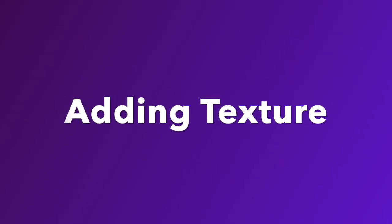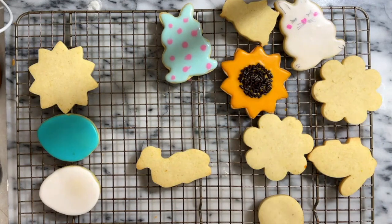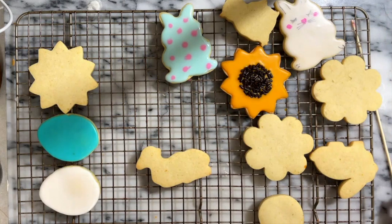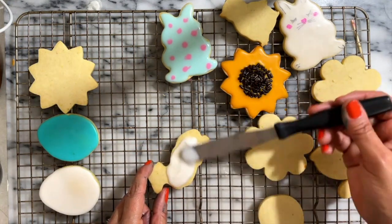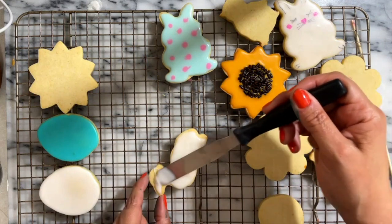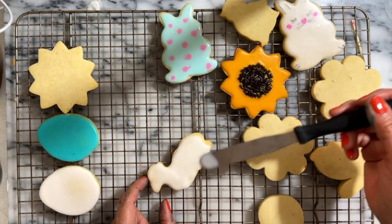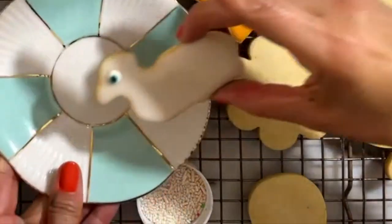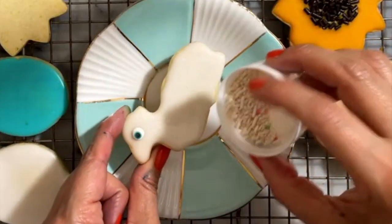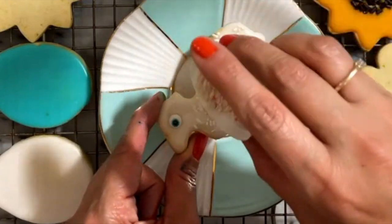Over here we have this little lamb. One of my favorite things about decorating cookies is adding texture, and the easiest way to do that is using sprinkles, jimmies, edible pearls, or sanding sugar. I am going to start by covering the cookie with natural color icing. For the eyes of this lamb, there are different ways — you can use pre-made eyes, make the eyes yourself (click the link above for a good tutorial), use black edible pearls, or black icing. Now I'm ready to cover the body with white jimmies.